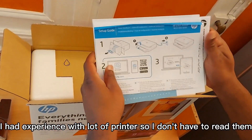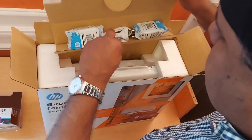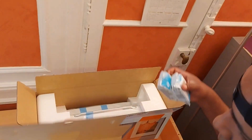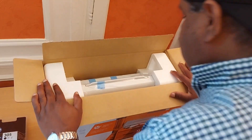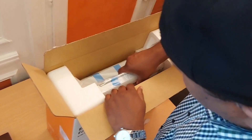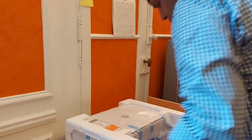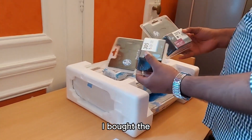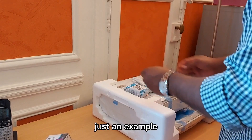Normally I use several printers so I don't need to read the manual. Let's see what's inside. Here we have the connection wire, here we have the cartridge, and here we have a manual. I also bought an extra cartridge because the one included is not going to last long — they just give you a sample cartridge.